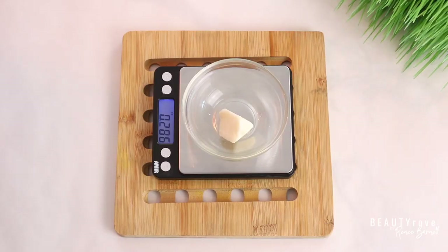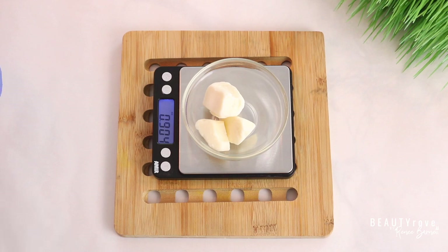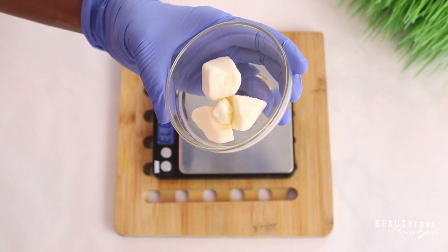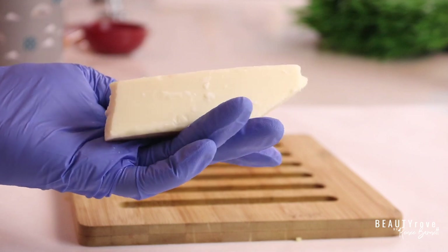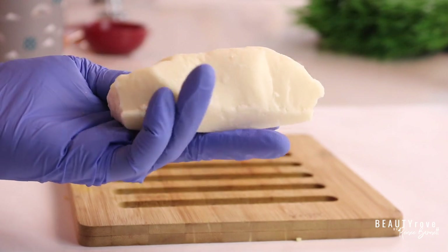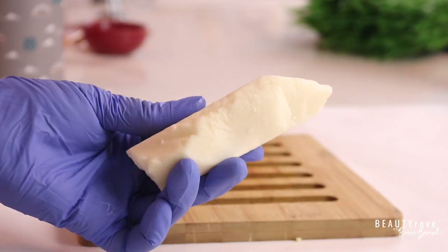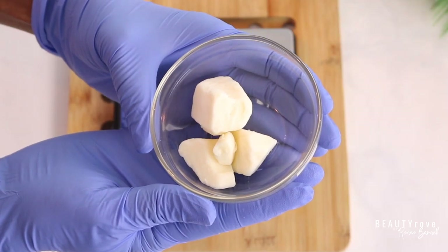The first ingredient we're going to be using is kapowasu butter, so I'm going to measure out 0.94 ounces of kapowasu butter. The thing I love about kapowasu butter is that it is an excellent emollient — it helps restore the elasticity of the skin, it is rich in antioxidants, it's very hydrating, and it moisturizes the skin without leaving a greasy feeling.